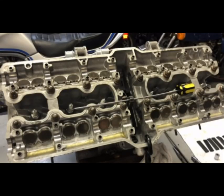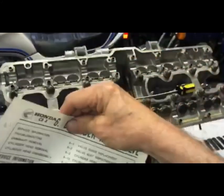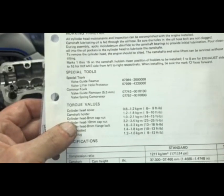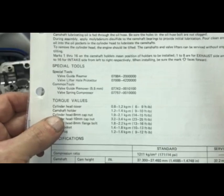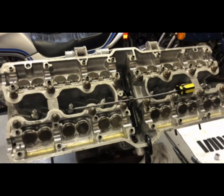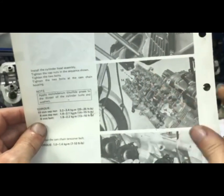We're ready to torque the nuts down. Looking in the shop manual, the torque specs are: for the 10mm caps it's 23 to 25 pounds, and for the 8mm caps it's 14 to 15 pounds. I do everything right in the middle. You want to follow the shop manual as far as the tightening sequence is concerned — the sequence is spelled out right in the manual.